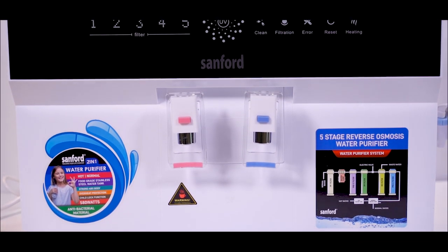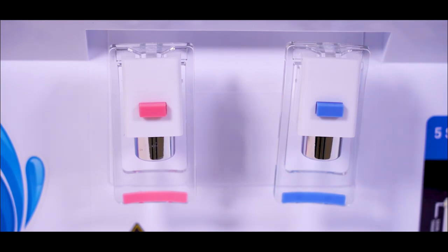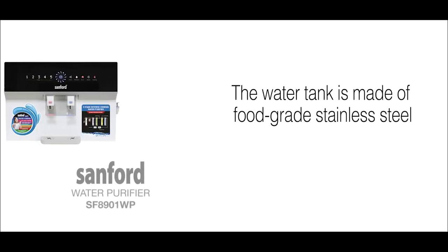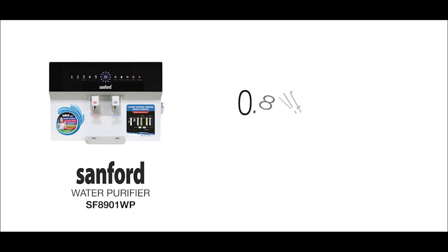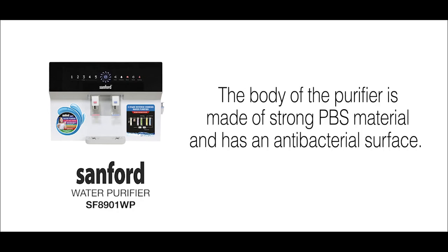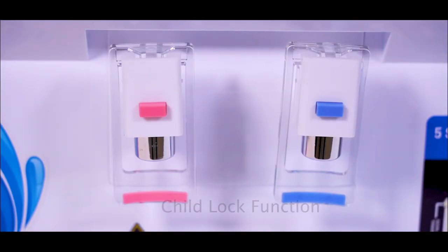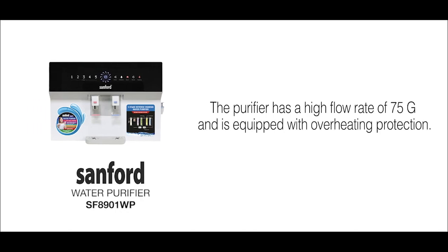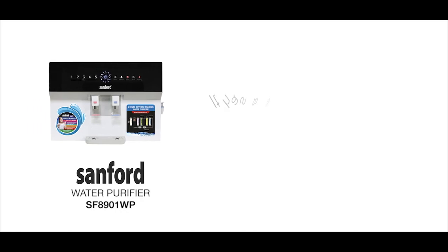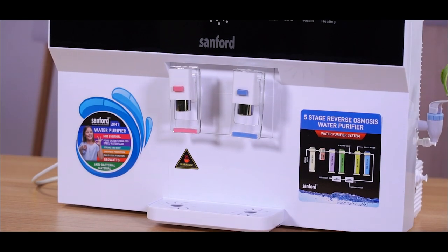Additionally, this machine is equipped with an overheat protection system. Furthermore, it provides both hot and normal water. The water tank is made of food-grade stainless steel and has a capacity of 3.7 liters for normal water and 0.8 liters for hot water. The body of the purifier is made of strong PBS material and has an antibacterial surface. There is an indicator light display and a child lock function. The purifier has a high flow rate of 75G and is equipped with overheating protection. It has a heating power of 550 watts and a total power of 930 watts.